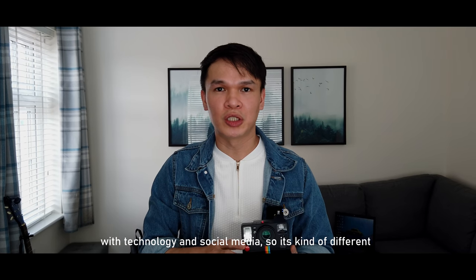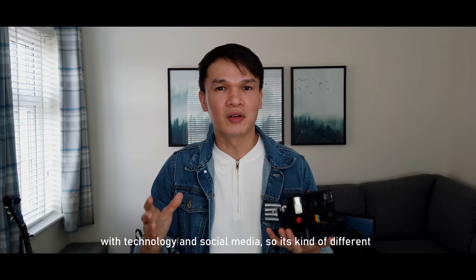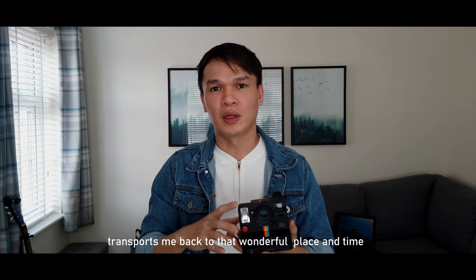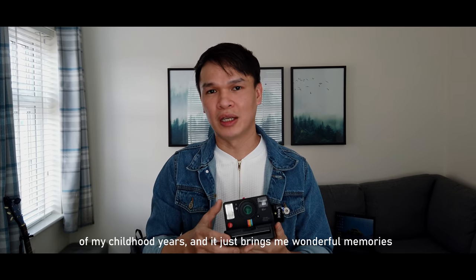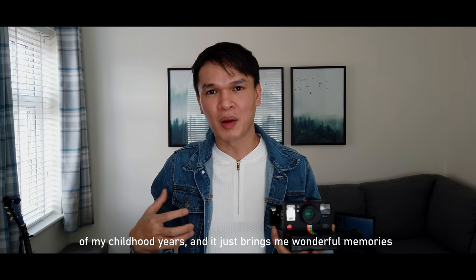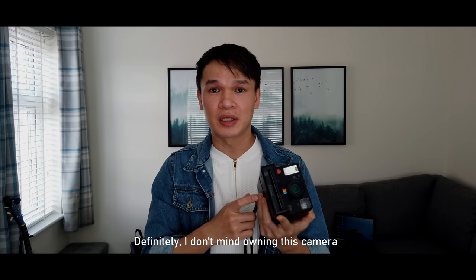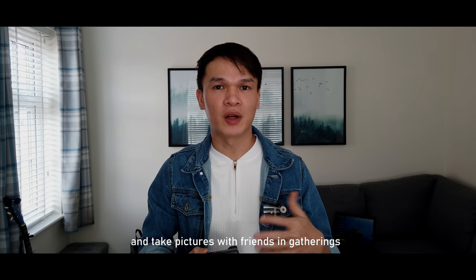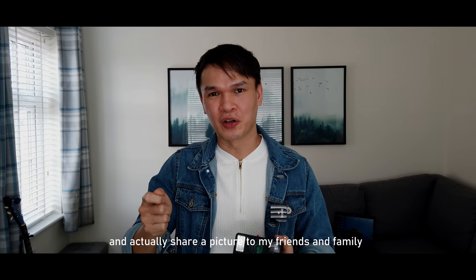Back then, sharing pictures was kind of a social interaction — a means of gathering people and getting together. Unlike now, we've really come a long way with technology and social media. Owning this camera transports me back to that wonderful place and time of my childhood years and brings me wonderful memories. I don't mind pulling this camera out once in a while to take pictures with friends and share them.